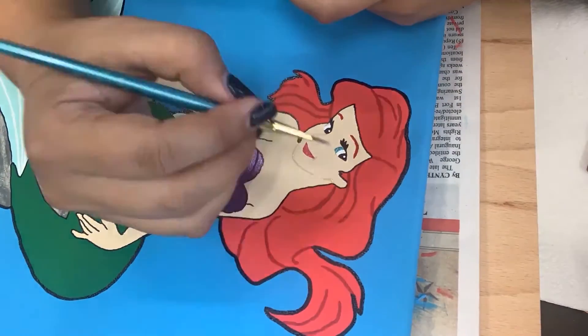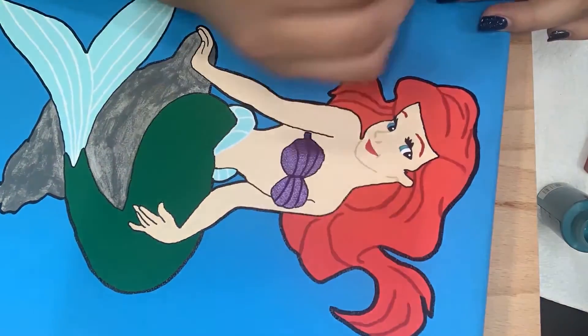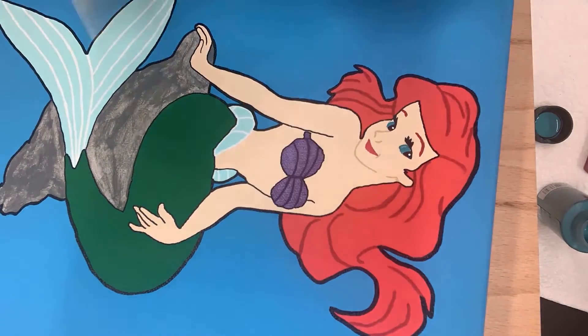There it is — wrong way. And here I am realizing my mistake and kind of fixing it. She looks a little weird, but she will be fixed in the end.